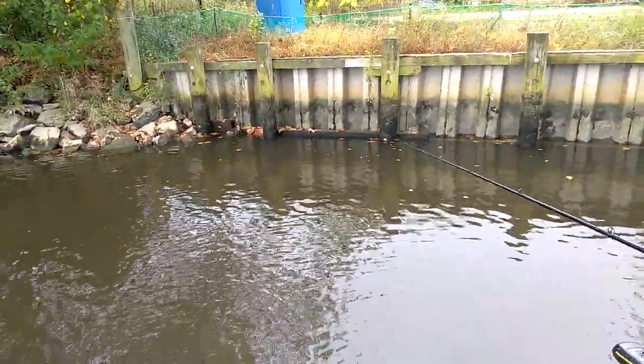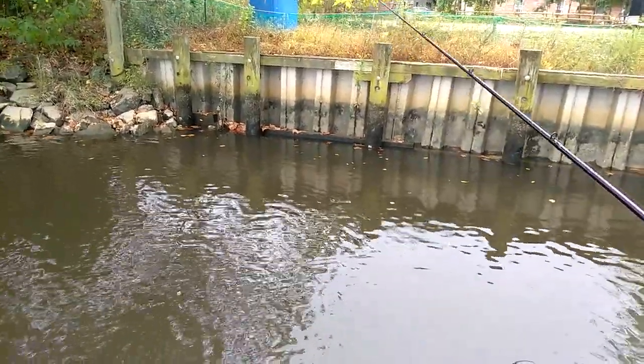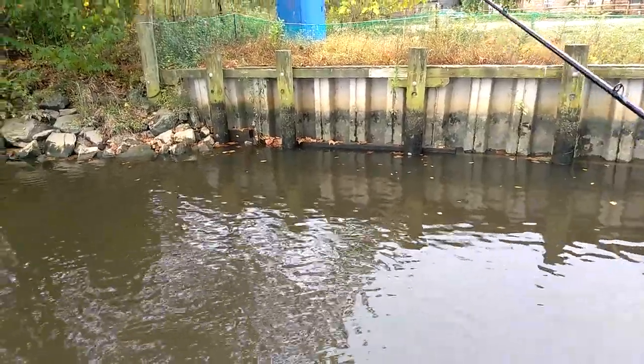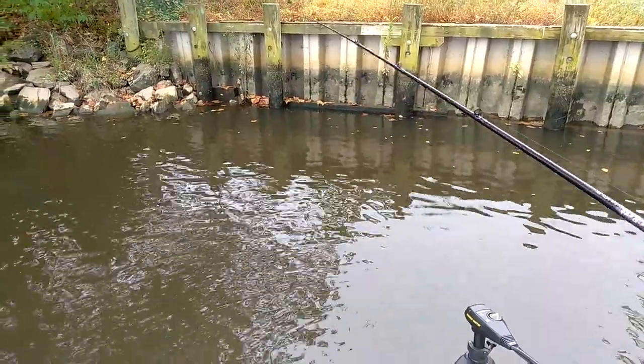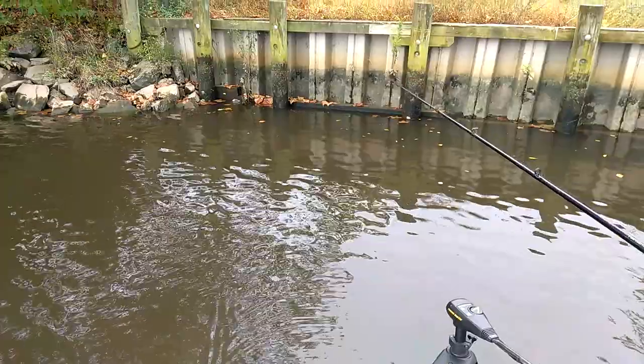Today I've already caught a couple really big fish on it. I have a lot of confidence in this bait and I think you will too. I think you'll really, really like it. My suggestion is grab yourself a few — Leatherbaits.fish. See you on the water.